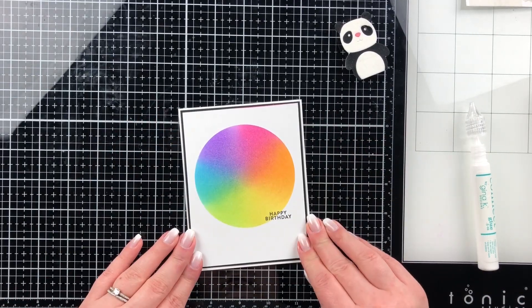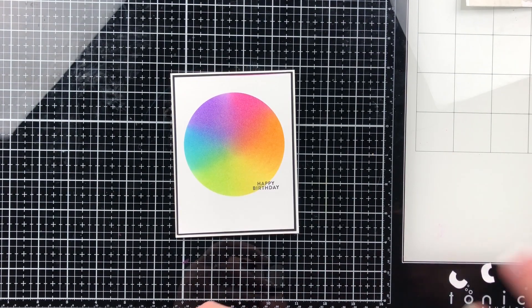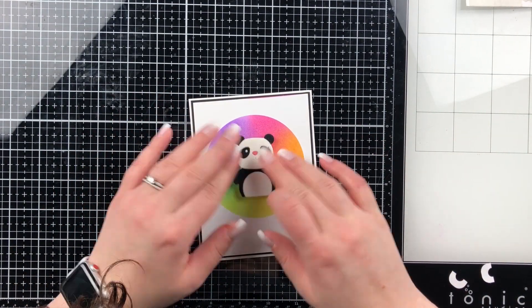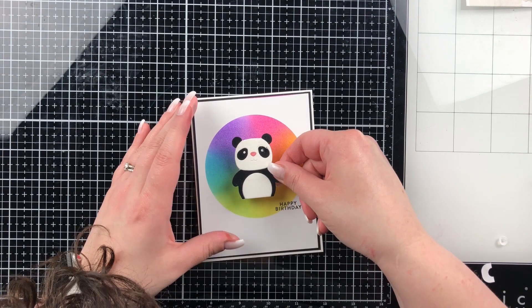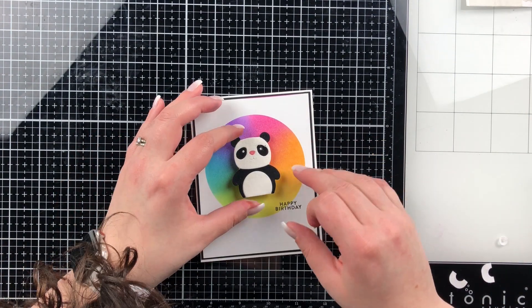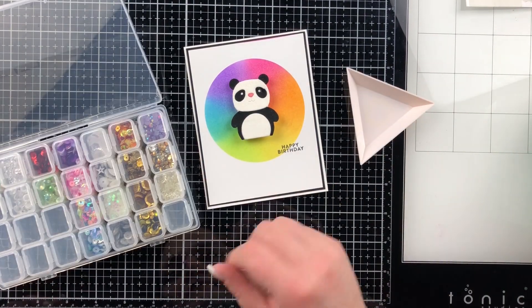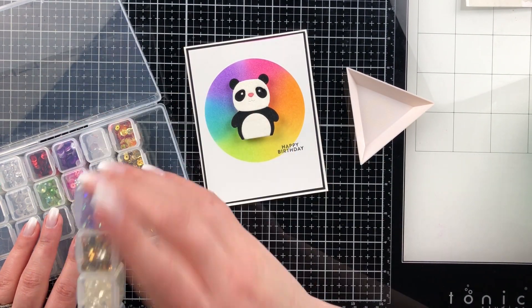I'm gluing my panel down to my card base after stamping inside. I actually put the action wobbler on backwards — I lifted off the card base a few times because it didn't stick, and then I realized. When you use the mini action wobbler, make sure the clear side is what you're sticking down to your card base. I didn't know that, so I put them on backwards.